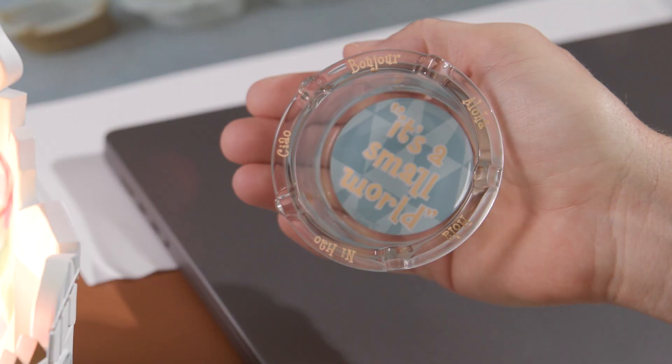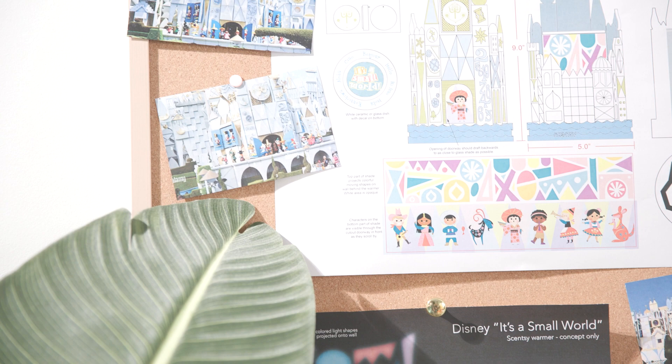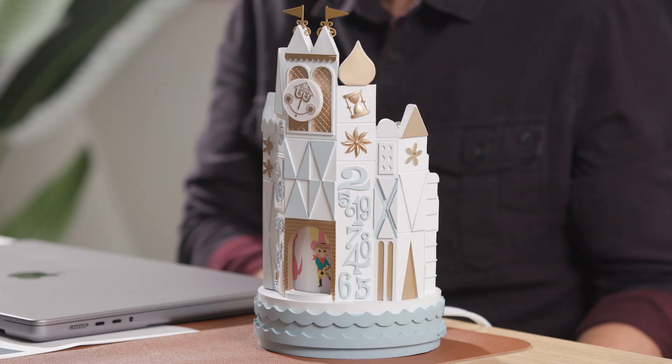I'm Jason Wright, Senior Product Design Manager here at Scentsy, and I get to talk through the It's a Small World Scentsy Warmer. This is one of the most exciting warmers we've been able to work on — just the fun, the whimsy, the nostalgia of It's a Small World.